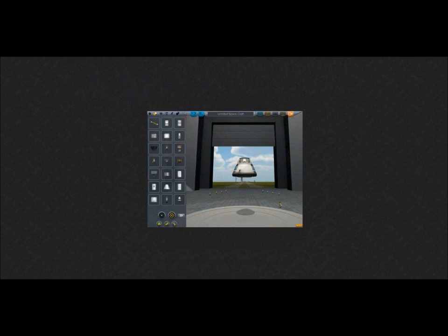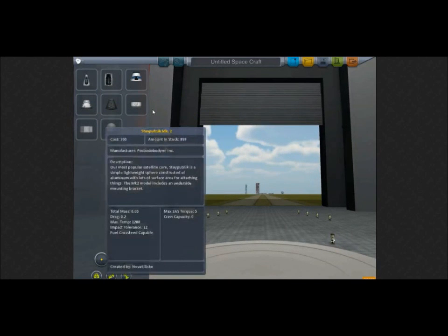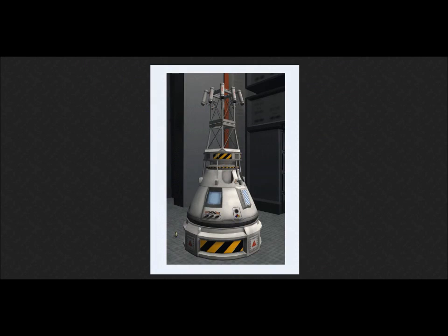You can see the new look of the VAB or SPH interface here, and you can see the new look of some of the parts if you zoom in a bit, although it's a very small image. There are the new truss parts — someone created an emergency escape tower with these.